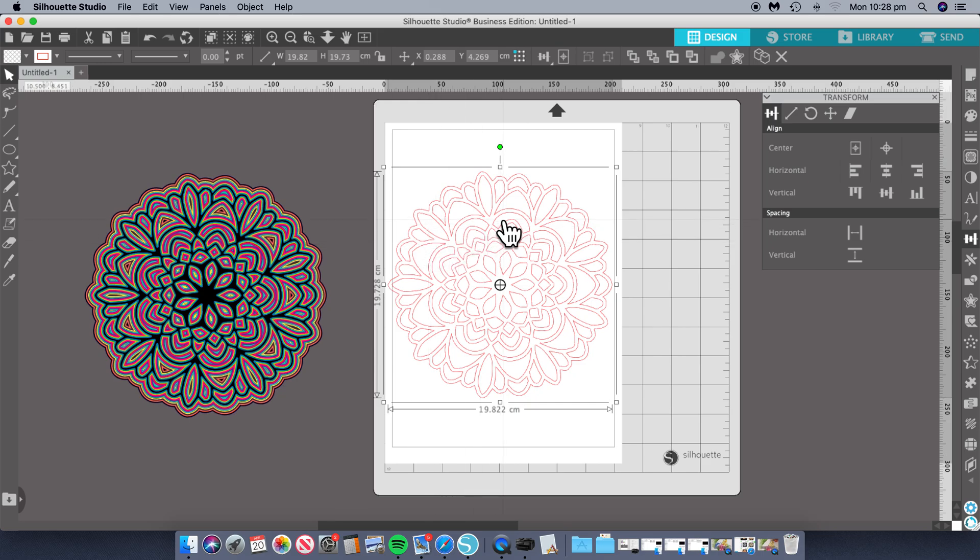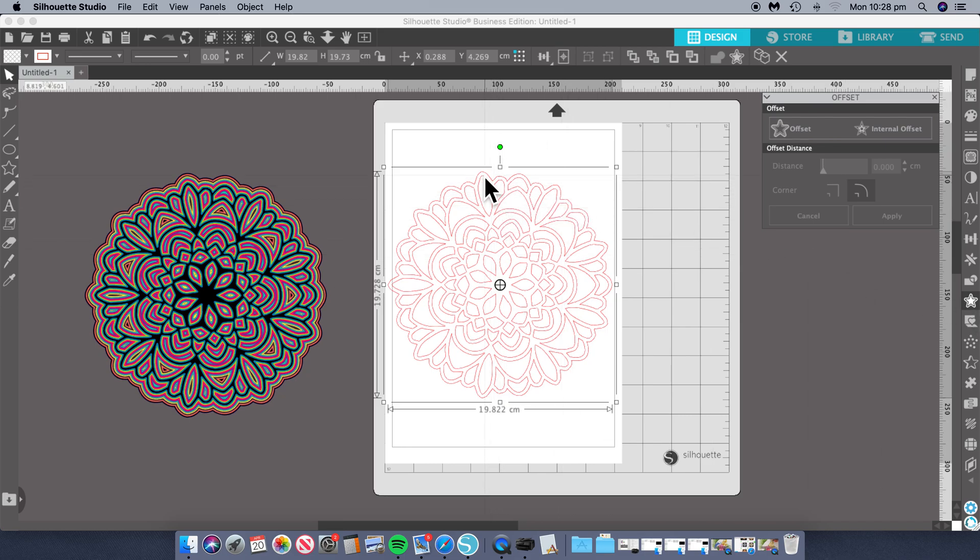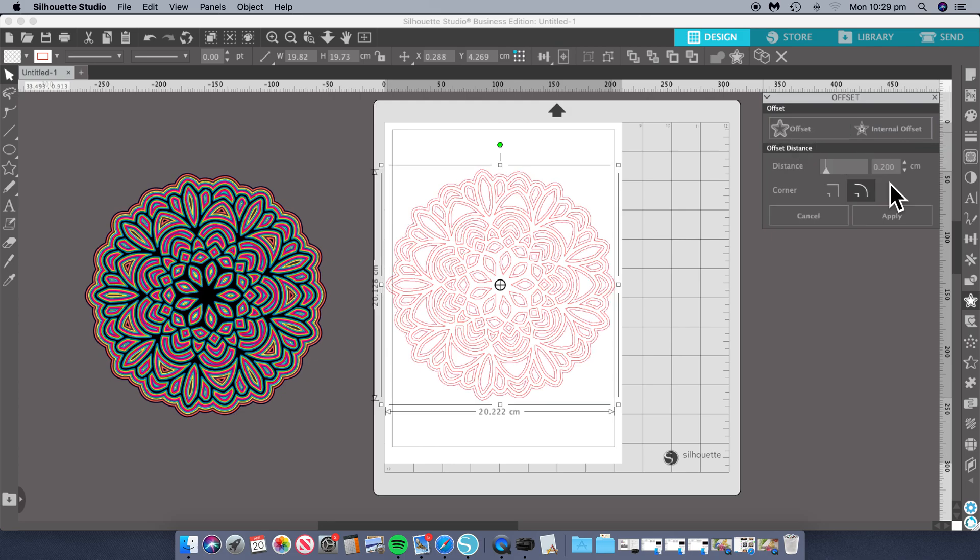All you have to do is select it, just highlight it, and then go to the offset. Now if your lines are as big like this, you can do an internal offset so you can have another top layer. The other thing to remember is depending on how many layers you want, you would look at the size. This was done in 0.1 increments, so that's why there's so many layers. If you were going to do it in 0.2 of a centimeter, that would mean you would just have less layers because they're bigger, especially if you're doing the offset. So we'll do the offset and it automatically comes up as 0.2 — we'll leave it as 0.2 and apply.